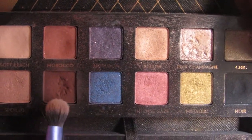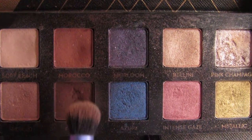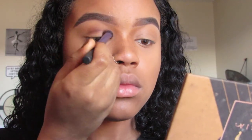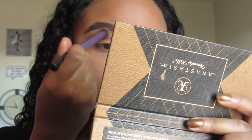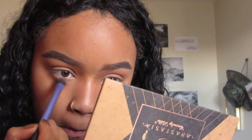Now for my favorite part — I'm going into my Anastasia World Traveler's Palette and I'm using Morocco and Fudge in my crease. I'm just going to get that all in my crease with the Real Techniques shadow brush. And then I'm going to buff it out with a little bit of Morocco on a Real Techniques Dome Deluxe Crease Brush — I think that's what it's called. And I'm just buffering everything out.